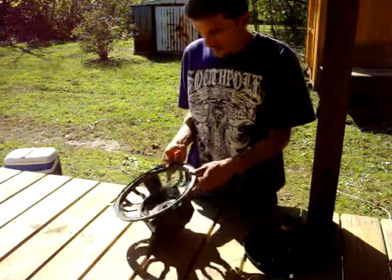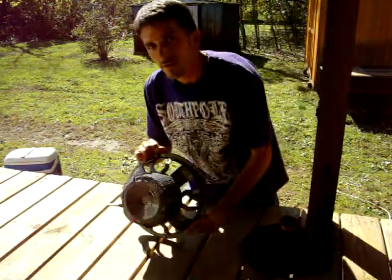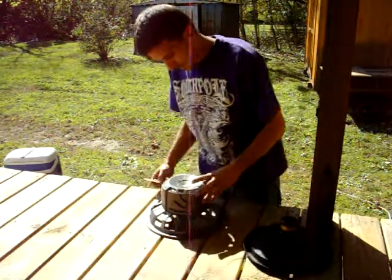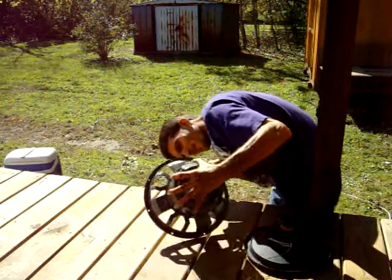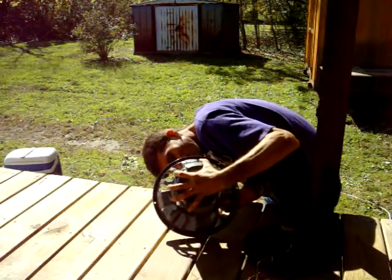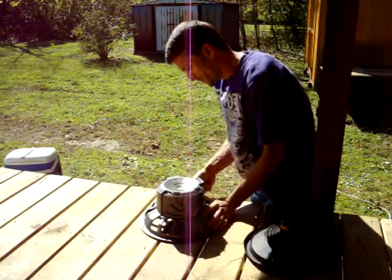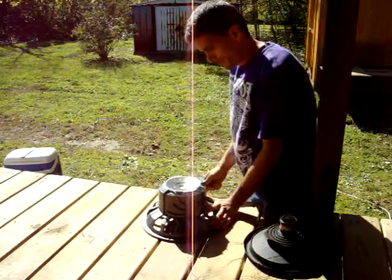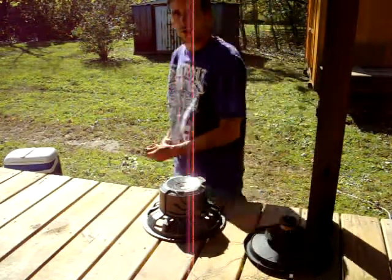That's all she wrote, man. Looks like this cover shot is just plastic — just pop it on there. Just get a screwdriver, man.